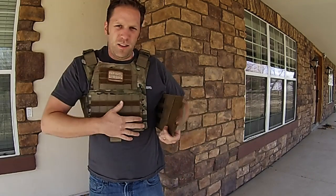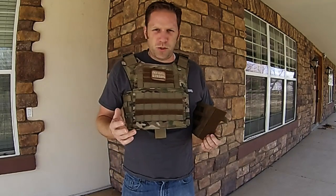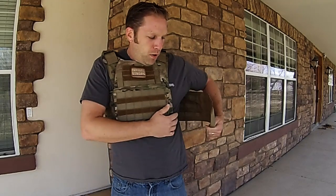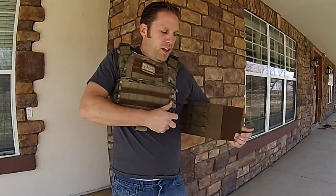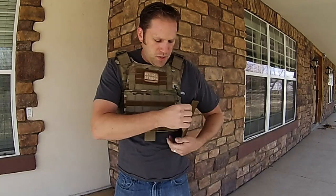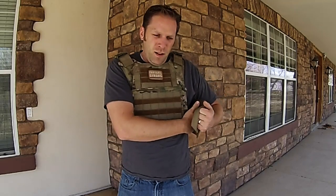This plate carrier is adjustable from a medium all the way up to a double extra large. That adjustability matters because on a fixed pocket design, a bigger person would shift the pocket toward the rear, and a thinner person would leave a big gap at the back. The way this is set up, once you adjust it for your circumference, you can position the side plate pocket wherever it fits your body.